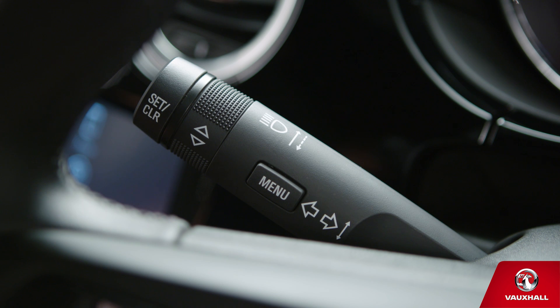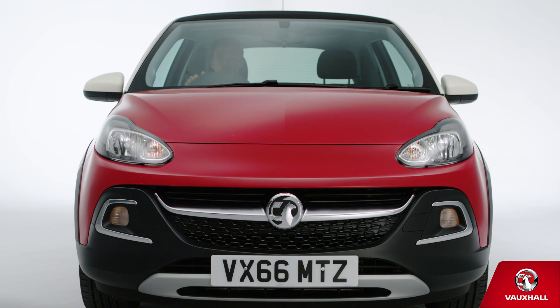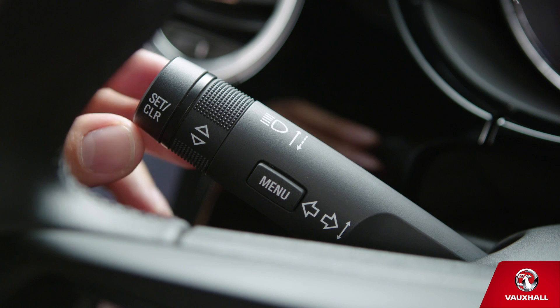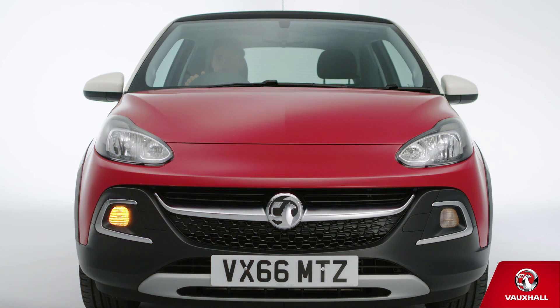And if it's so dark you need full beam, push the left hand stalk away from you. You can flash your lights too, just by pulling it towards you. Your indicators? Push this stalk up or down lightly for a few flashes, and a little harder to keep them on. Easy!